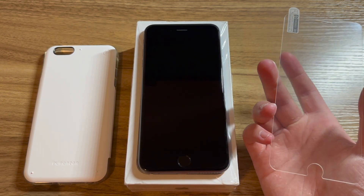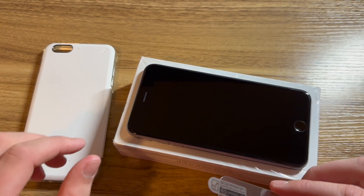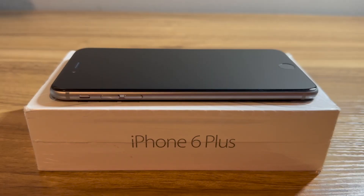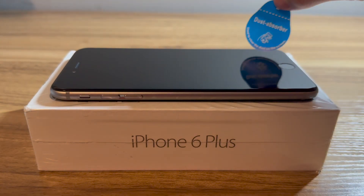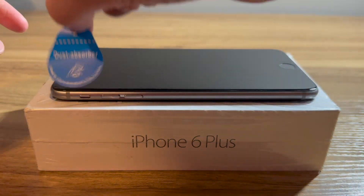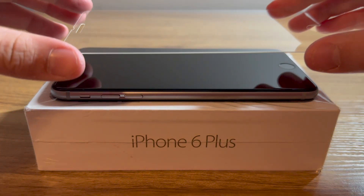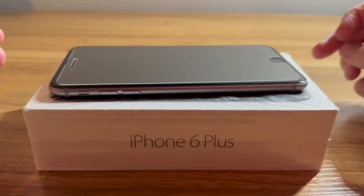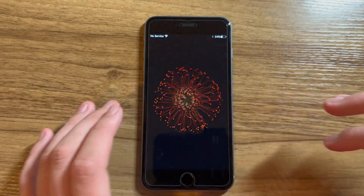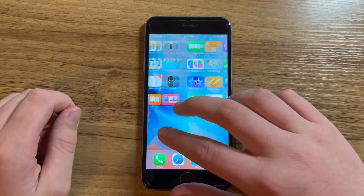Now I'm going to put on this generic screen protector. I'm not actually going to be taking this phone outside or anything — I only got the screen protector and case to prevent it from getting scratched. I'm using some dust-absorbing stickers from some generic screen protectors, and I don't need to use any wipes because this phone actually hasn't been touched yet. I'm going to peel back the film and apply the screen protector onto the phone. These screen protectors are notoriously hard to get on straight — I was actually sent one for an iPhone 7 or 8 Plus, but I managed to get it on pretty straight and I'm pretty happy with it.